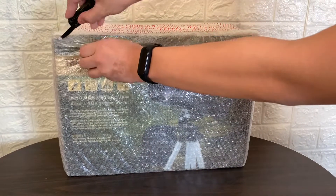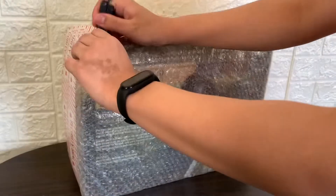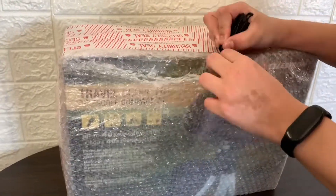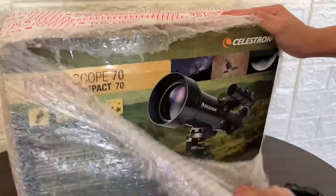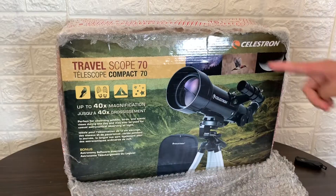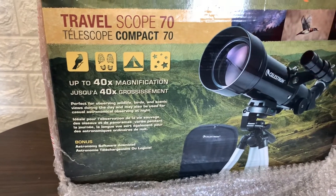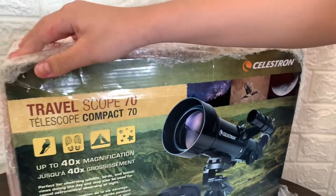So first I'm gonna remove the bubble wrap. This is the Celestron Travel Scope 70. Here are some of the features and the sample images. We have the moon and the close-up on the bird. I'm gonna remove the bubble wrap.